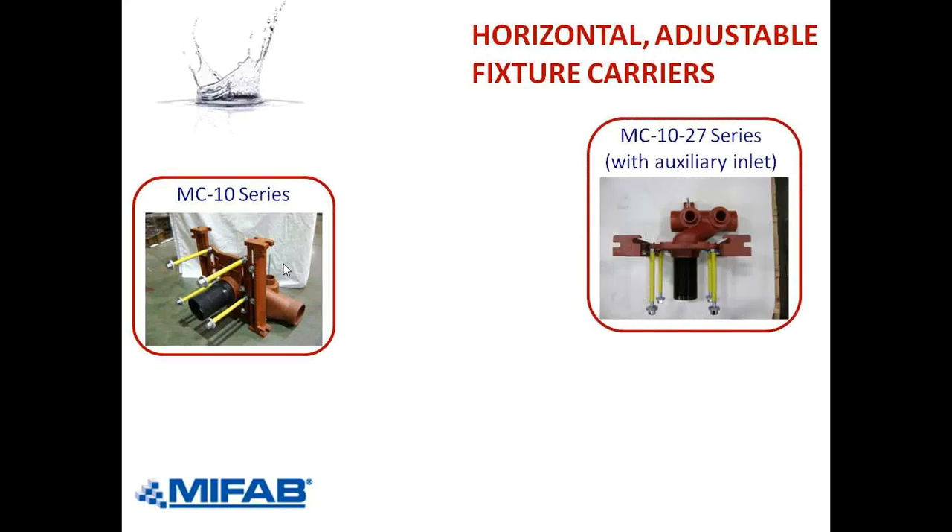On the right, we just popped up a photo of the MC-1027, on page 215 of the MPB book. The difference between the 1027 and the 10 is we have an auxiliary inlet. The auxiliary inlet is on the left, right in front of the rear anchor threaded support. The vent is on the right. The advantage of the auxiliary inlet is that you have the ability to receive waste from a urinal — if the carrier is in the ladies' restroom and behind you have the men's room, the men's urinal could drain into that auxiliary inlet. Or we could have a sink or lavatory from either the women's or the men's drain into the auxiliary inlet, saving the installer from having to make a separate connection.